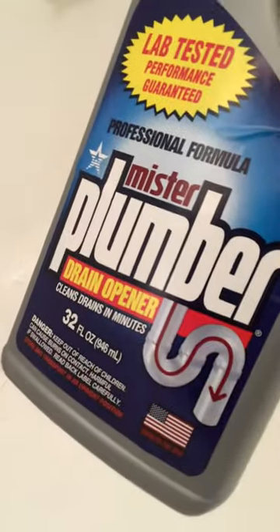Professional, 32 ounce. All right, that's it — we'll check it out.